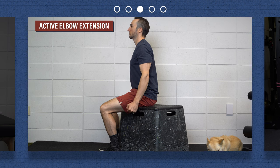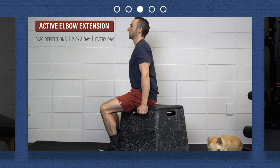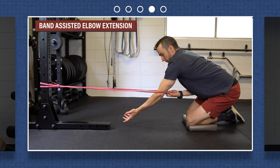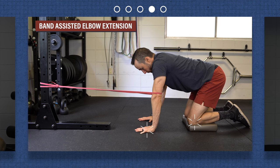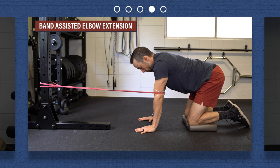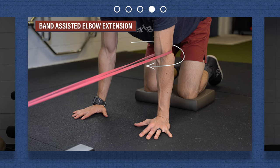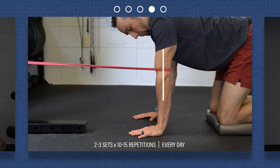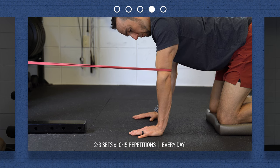Active elbow extension: actively move your elbow through your full range of motion, placing an emphasis on trying to straighten the arm as far as you can. You can do this standing, sitting, or lying down. Band-assisted elbow extension: anchor a band to an object, and while on your hands and knees, place the band just above your elbow. Then, rotate your arm inward until your elbow crease points straight ahead. Move your elbow from a bent position to as straight as possible. Start with a lighter band, and you can increase the resistance over time if needed.